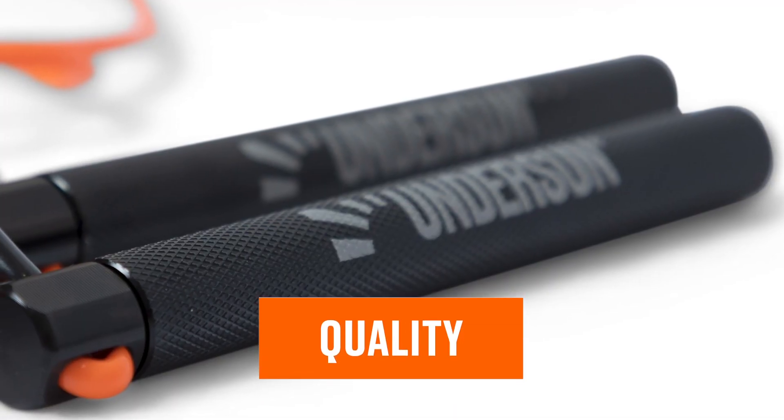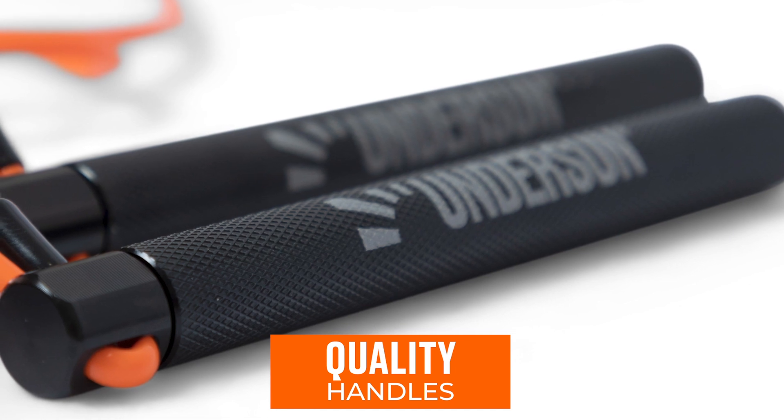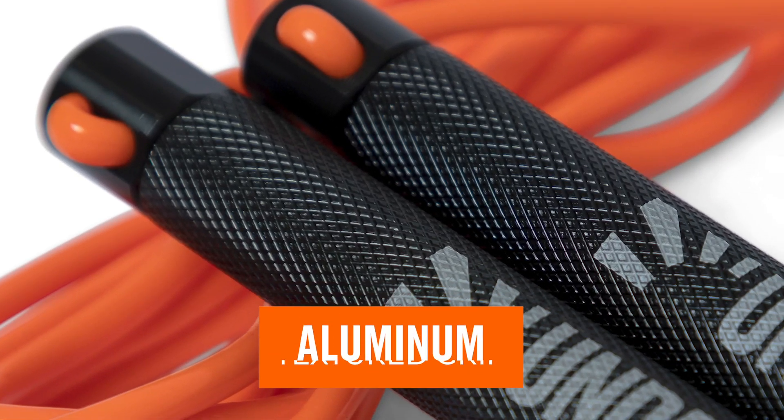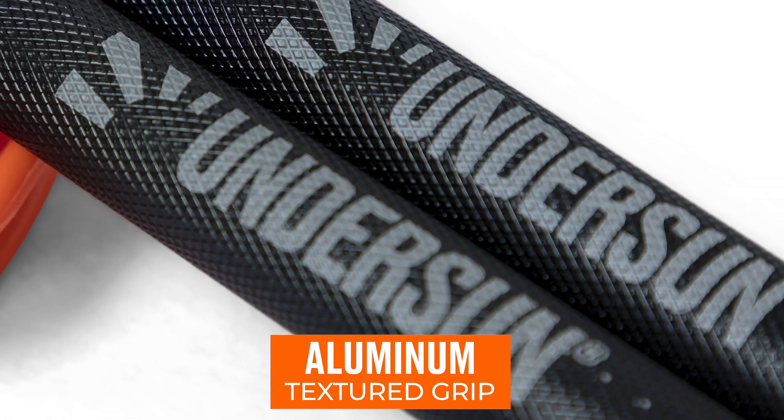Now, as far as the design, there were a couple things that were important to us, and the very first one was quality handles. I've been through so many different jump ropes, and the one pet peeve that I have is a really cheap, flimsy handle. So we actually designed these with an aluminum handle with a nice textured grip. It's got a nice ergonomic feel to it.